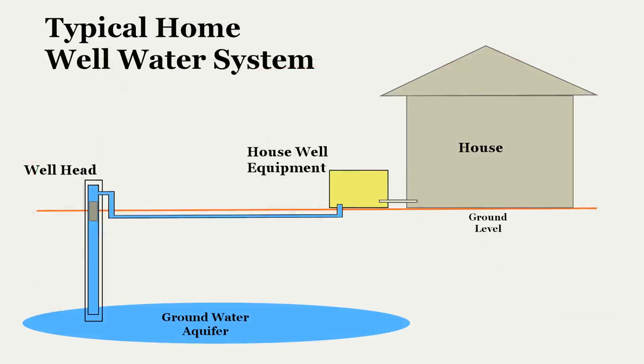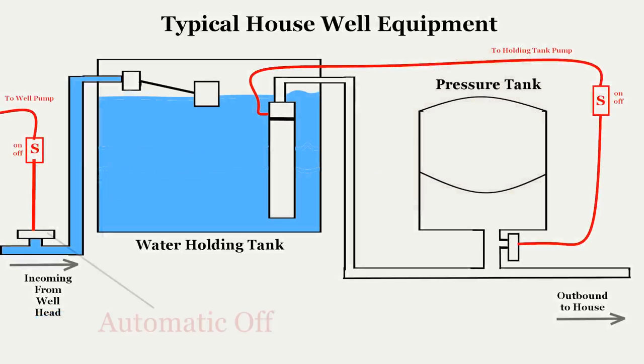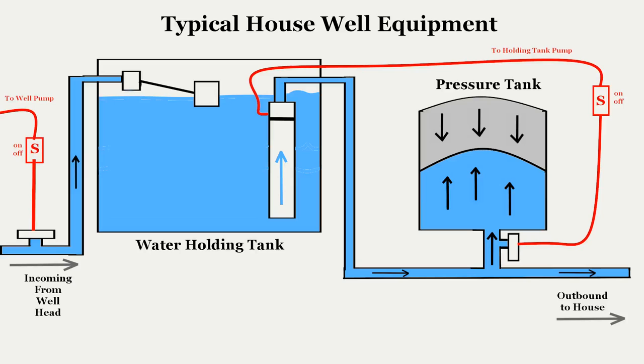The well pump is switched on, and water is brought from the aquifer to the holding tank. The float rises with the rising water and cuts off incoming water flow once the preset target is reached – we now have a full tank of water. To send water to the house, we turn on the tank pump, which moves water into the house distribution piping and fills the pressure tank, squeezing the air bladder inside. The airbag resists being squeezed and pushes back. This continues until the water pressure reaches the target pressure, typically 35 psi. Once reached, the pressure switch turns off the holding tank pump, but the pressure in the line remains – it's the airbag pressing against the water that creates the water pressure at the faucet.